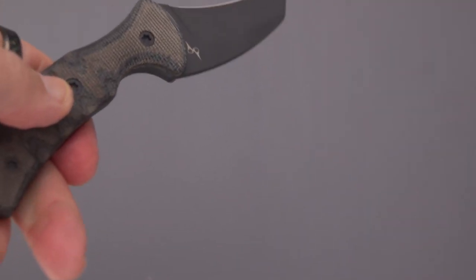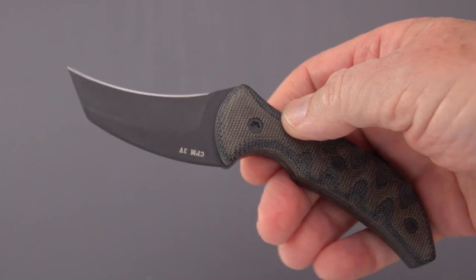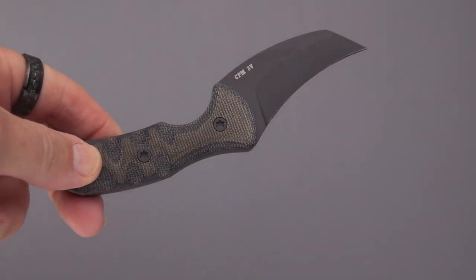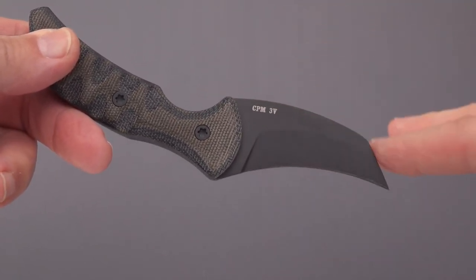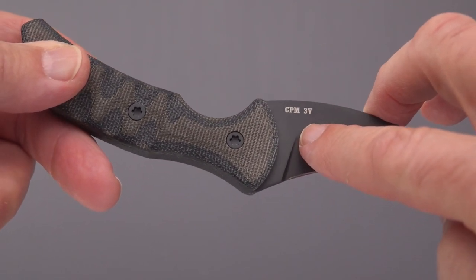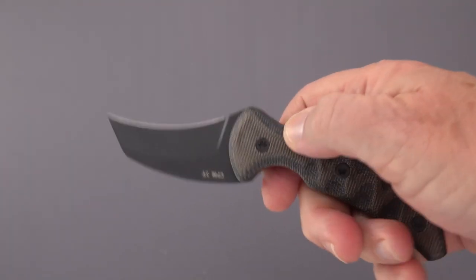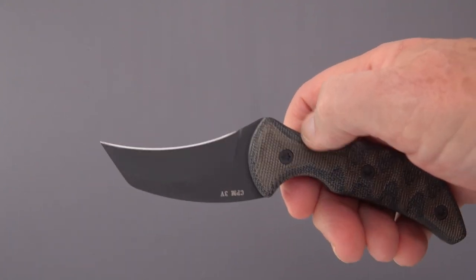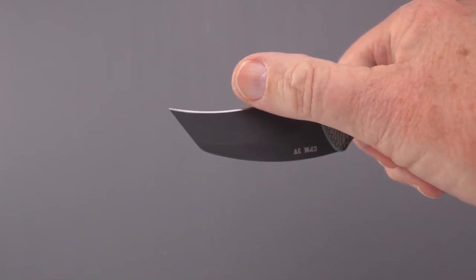Let's get that blade out there. It's an unusual one if you're not used to the style of it. As you can see, it is a claw-shaped blade. You can also see that it's clearly branded as CPM 3V — a very tough, non-stainless steel with lots of hardness, durability, and edge-holding ability.